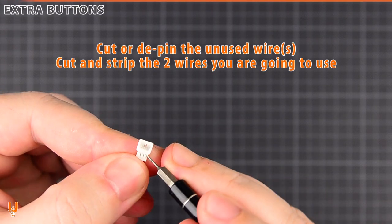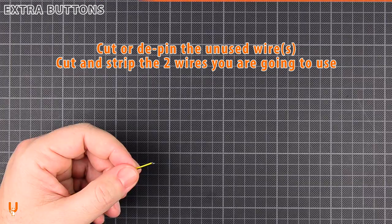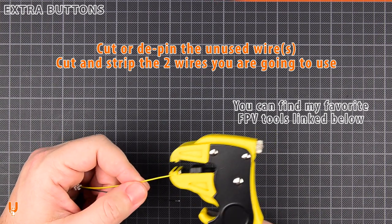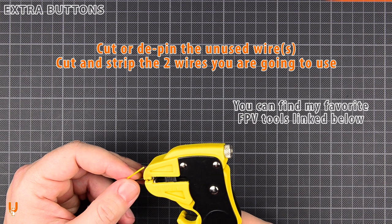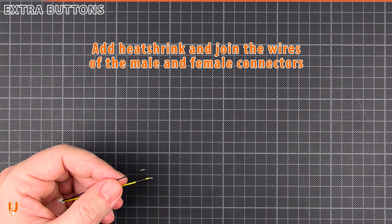Cut or depin the unused wires. Cut and strip the two wires you are going to use.